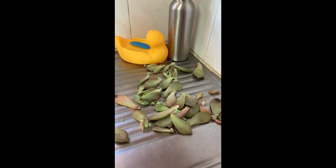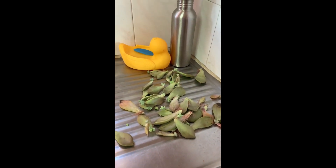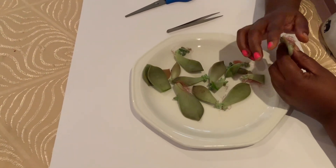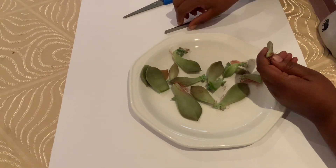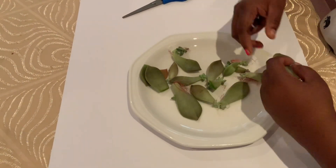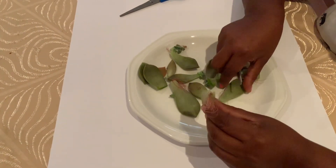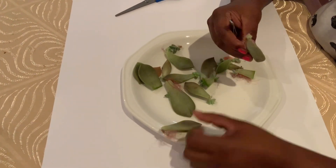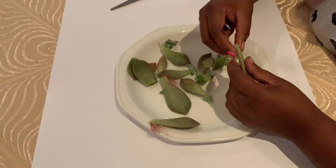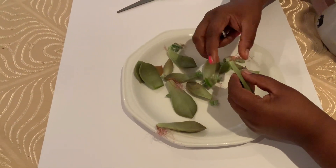That's step three — some roots that I've propagated, but there's no pups, as you can see here. So I'm going to show you how to work with that, and then I'm going to show you how to take out the pups from the leaf without damaging the roots.